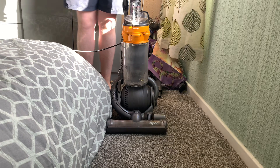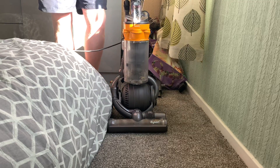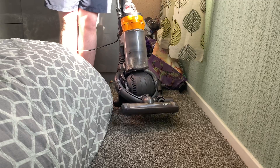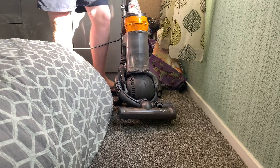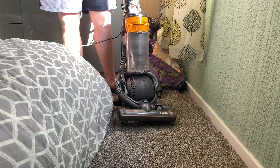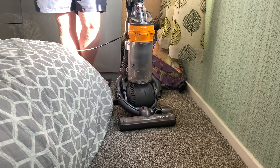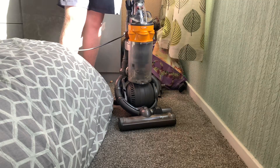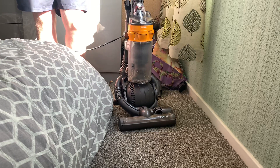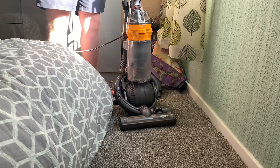Hello, welcome back to another video from the Jamie Lee's Vacuum Collection channel. Today I am here with the Dyson DC25 multi-floor, another new addition to the collection. This is the DC25 multi-floor, which was introduced back in 2015, about five years ago. It's the second generation of the ball family — the first generation was the DC15, then the second gen was the DC24 and DC25, and the latest third generation of balls is the DC40 onwards.